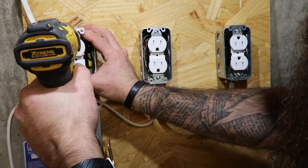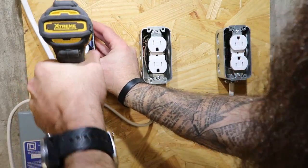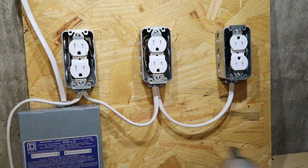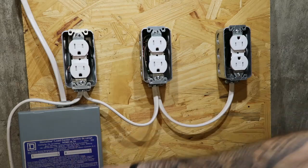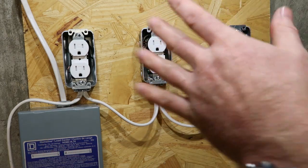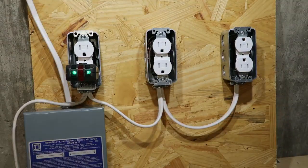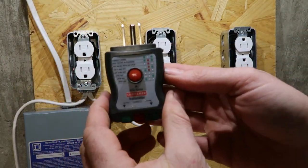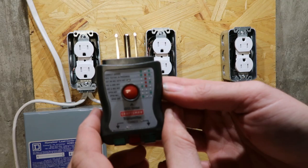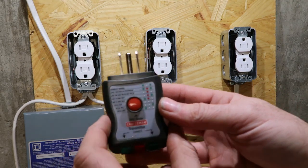Got our tape wrapped around there. Now we can go back and turn our power on. This is where our tester comes in handy. Plug your tester in — got those two green lights come on, that's good, that's exactly how we want it. It's got this little chart on it that tells you everything that you need to know — if it's correct or if you got any problems.